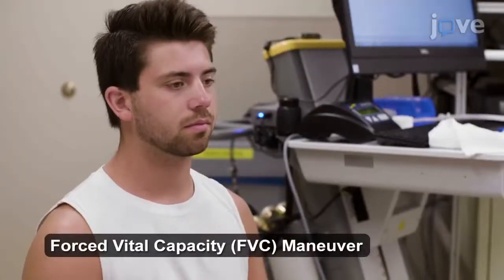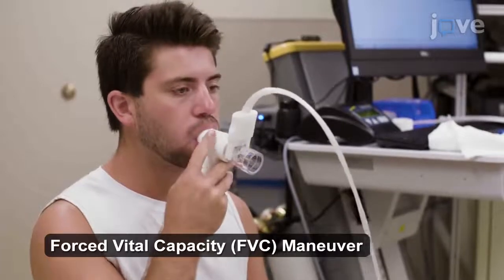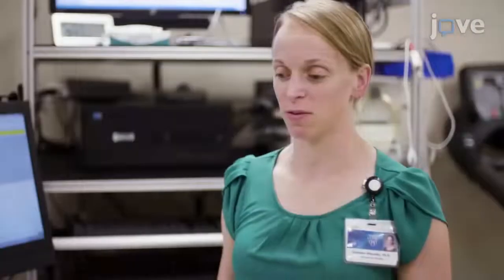For the forced vital capacity or FVC maneuver, instruct the subject to grasp the mouthpiece again while remaining in the same seated position. Start the maneuver on the software and instruct the subject to continue to breathe normally. Ensure the subject has established a stable breathing.